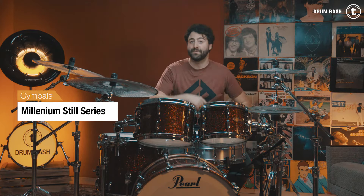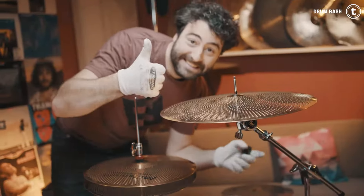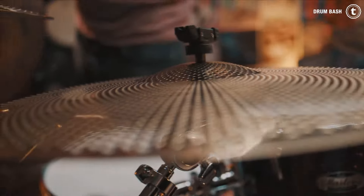Next cymbal set will be the Millennium Still cymbal set, so I'll change them and see you in a bit. The cymbals are set up — I'm gonna take off my gloves and let's give it a listen.